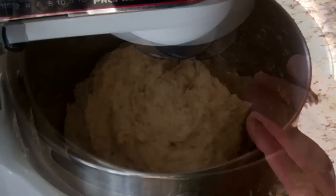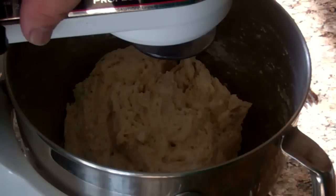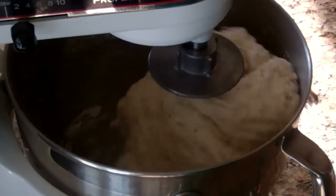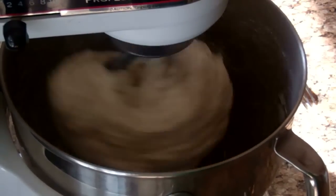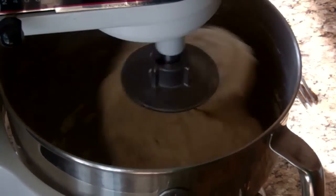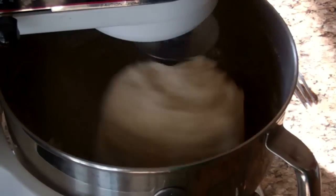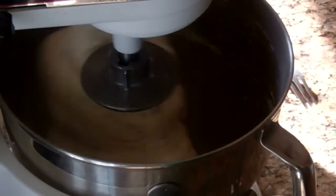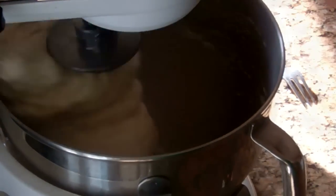I'll let it sit here just like this. This has been resting for five minutes and now I need to knead it. I'll put mine on number three and knead it for five full minutes. Letting it knead for five minutes really develops the gluten in the dough, which makes a nice bread. I'm going to let this go — it's going to go crazy for five minutes — and then I'll show you what I do next.